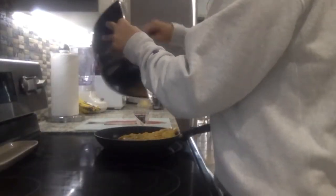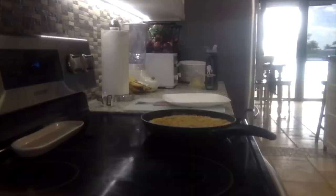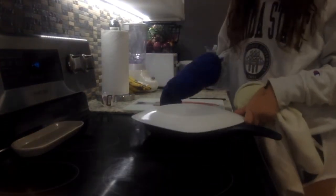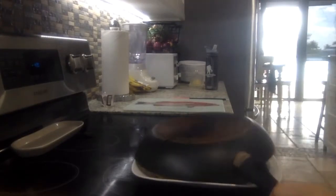Now for the moment we've all been waiting for — I'm putting all my ingredients into the pan and finally starting to cook this. That was probably the most difficult part, but now I have to put it back on the stove to cook the other side.